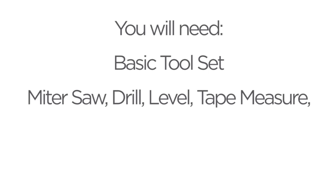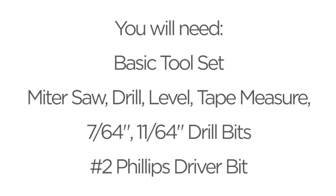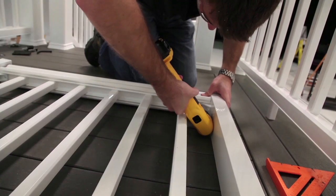Along with a basic tool set, you'll need a miter saw, a drill, a level, a tape measure, 7/64-inch and 11/64-inch drill bits, and a number 2 Phillips driver bit. It's also helpful to have a 90-degree drill or a ratchet for some installations.